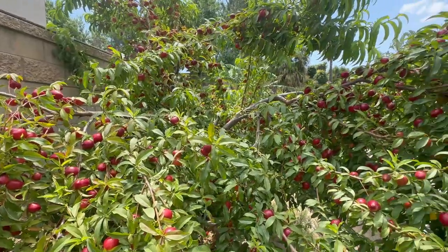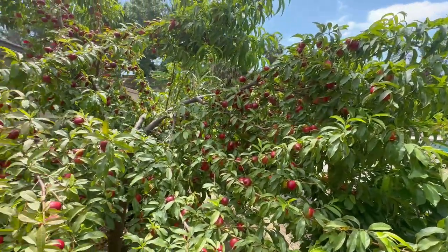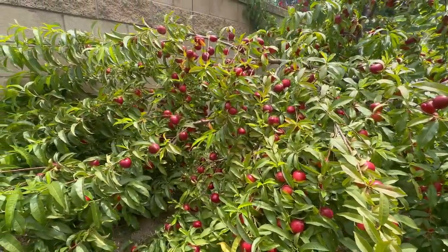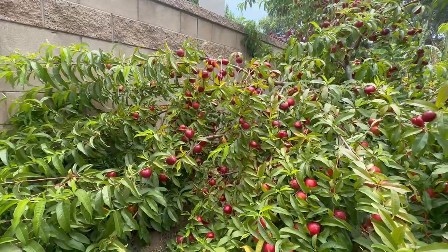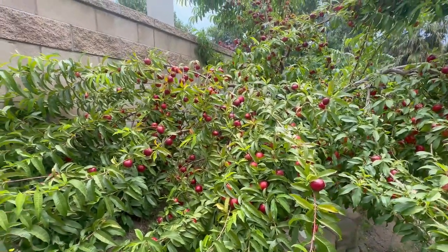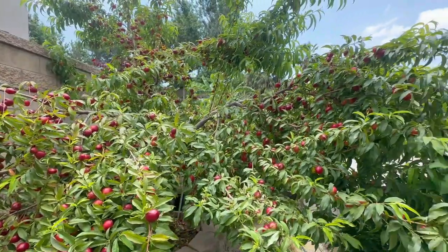We've got a situation here that's really overwhelming. I wanted to share with you guys a prime example of what not to do when you have a highly active, productive tree. You've got to help it out a little bit. You've got to make sure that the tree is not having too much fruit that it can't support its own weight.